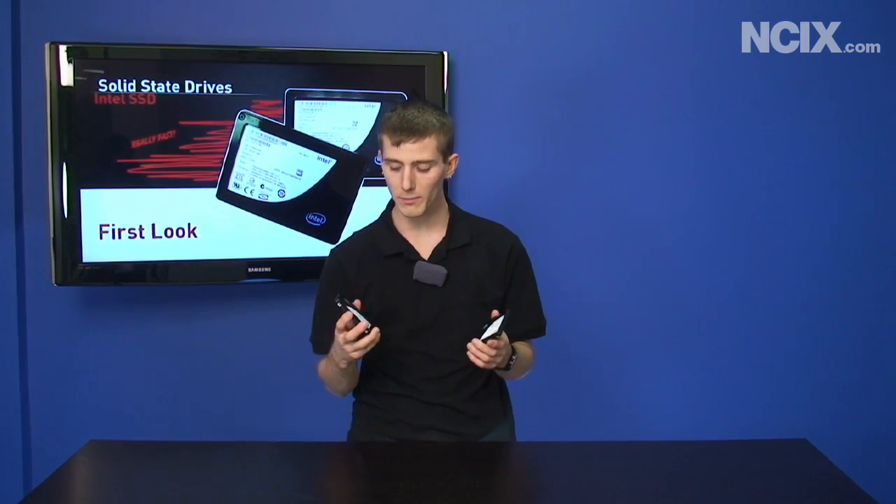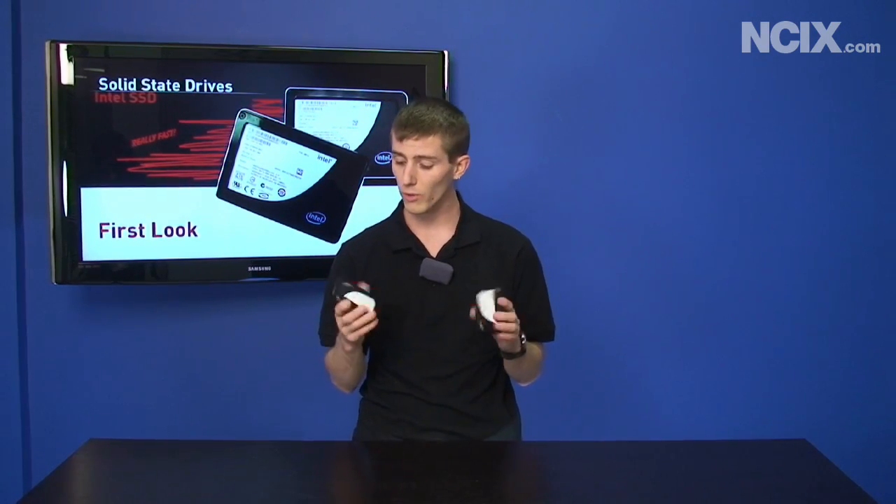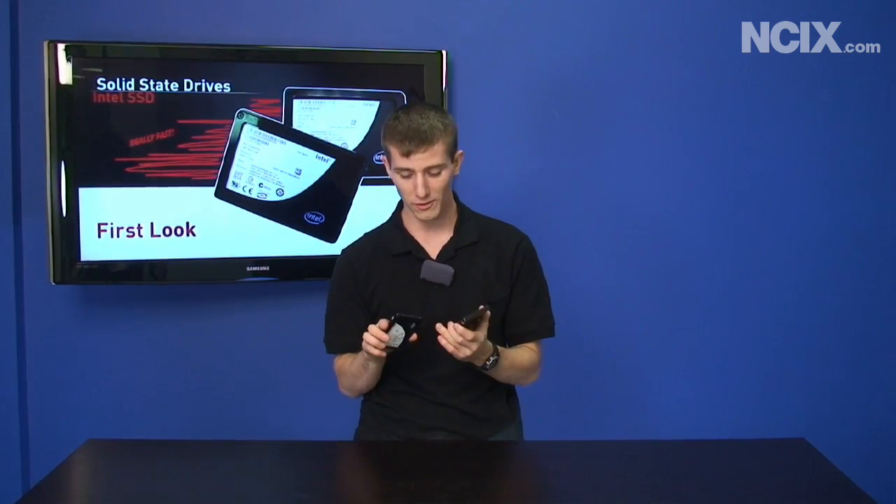Intel sent us a couple of really fast SSDs from their Mainstream series. Today we're going to talk about performance on these drives in both a single drive and a dual drive RAID 0 configuration. We're also going to take them apart and show you what's under the hood. So stay tuned.